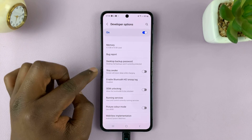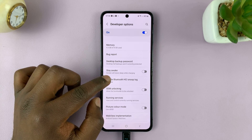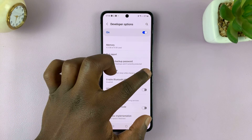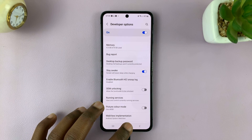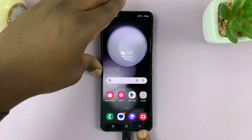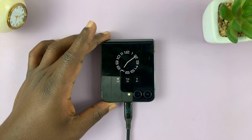In here you should see an option called Stay Awake, and it says the screen will never sleep while charging — that's what we want to enable. Once you enable that, you can now keep the screen on while charging the phone. It will never go off.